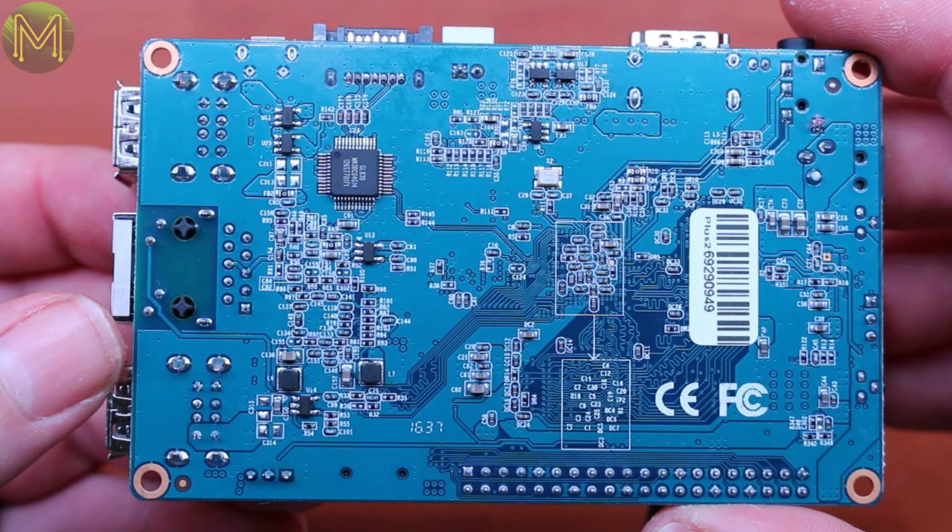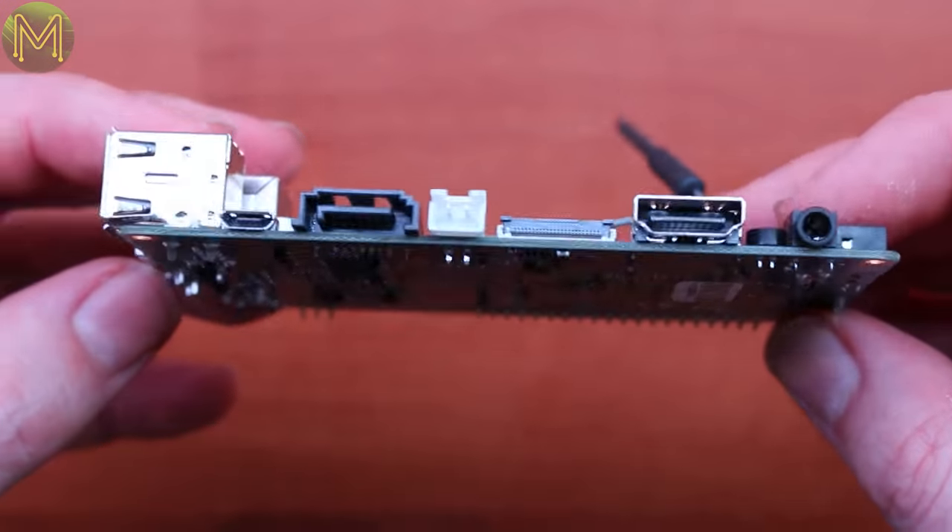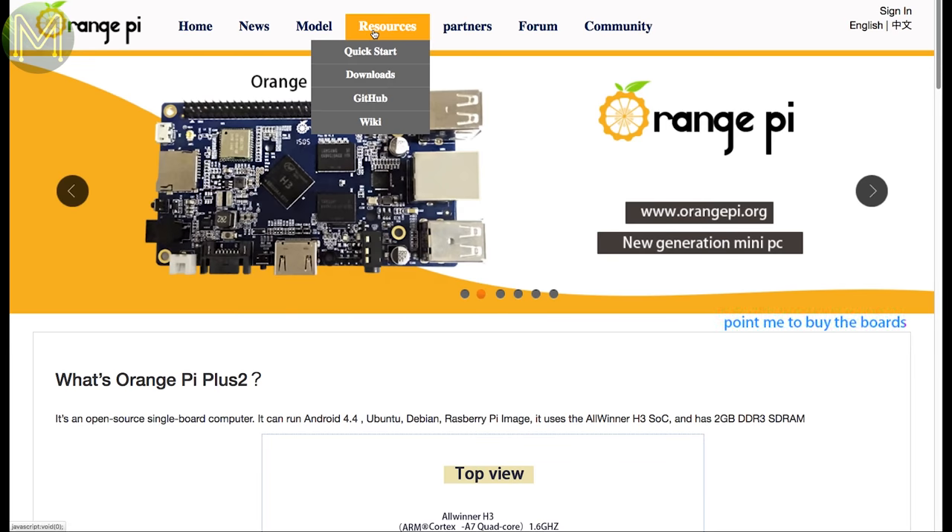On the flip side, we have just the SATA chip, which is based off the Genesis Logic GL830. That's pretty much the whole board. So first of all, I wanted to test out a Linux-based OS running off the SD card.